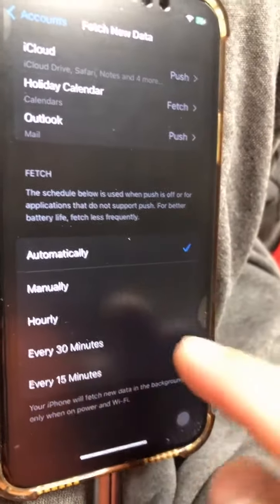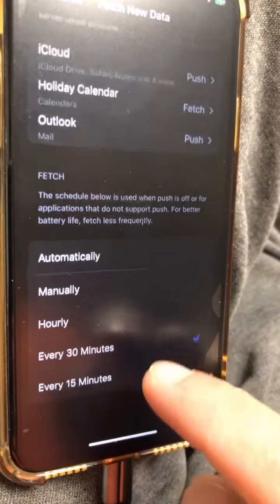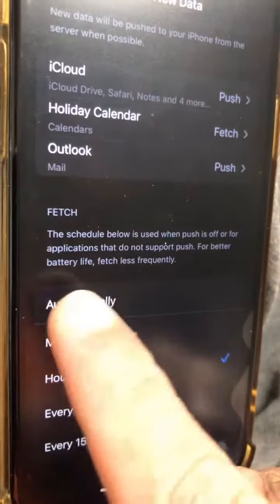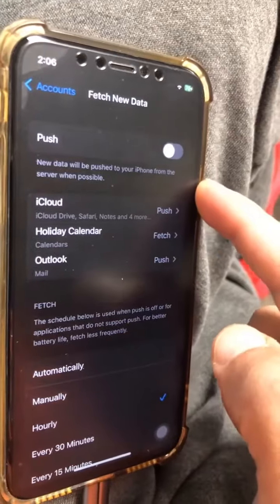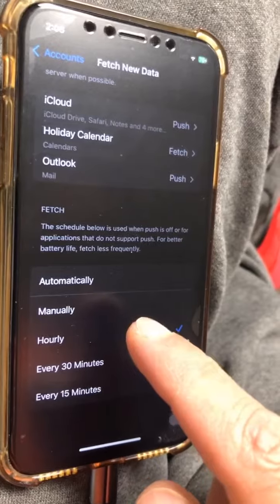But here's the trick. Instead of doing it automatically, you can set it to every 30 minutes, hourly, or even manually. This will help you save a lot of battery life. So if you're not expecting anything urgent in your emails, turn this off and then set this to hourly or even manually.